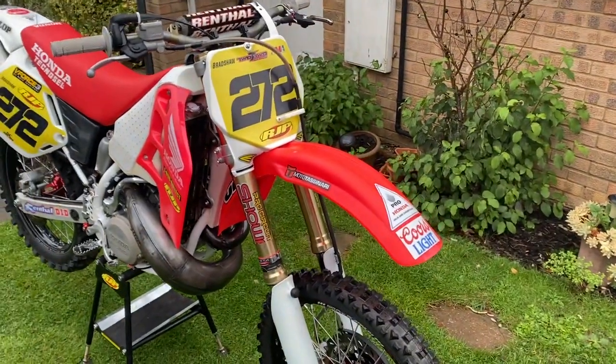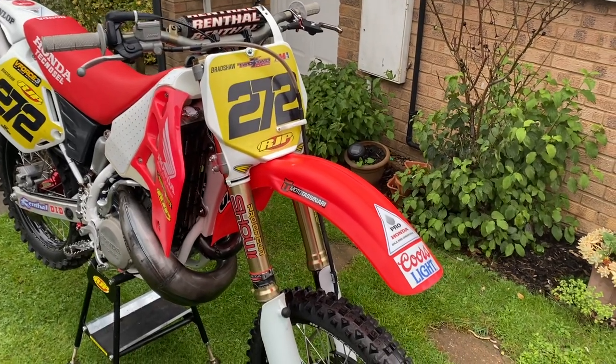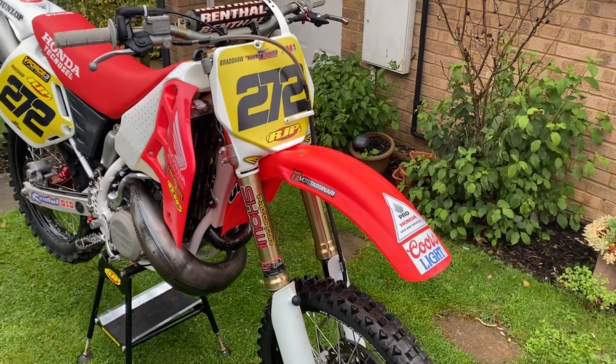Hey guys, I've had a few people ask me what stuff I have in my 500 and if I could do a quick video to say what upgrades I've made. While I've cleaned it for a race tomorrow and it's ready to go, I thought I'd just have a quick go around and let you guys know what's on it.